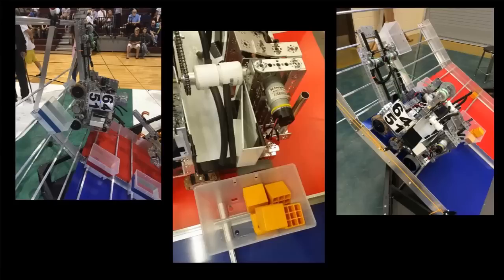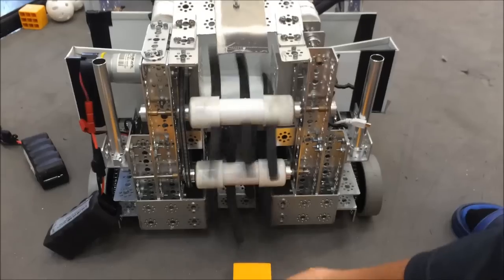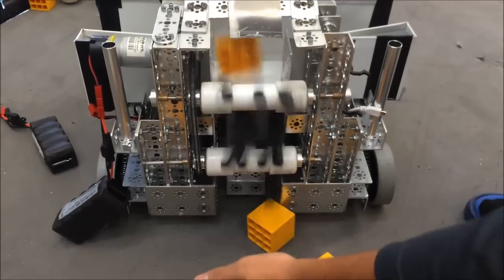Our robot this year is designed to score elements, climb the churros to park in higher zones, and hang on the top bar during endgame. We also use one motor with a 2-to-1 for speed, and a two-stage thick latex tubing intake designed to lift elements vertically into our basket that is fixed on our robot horizontally.